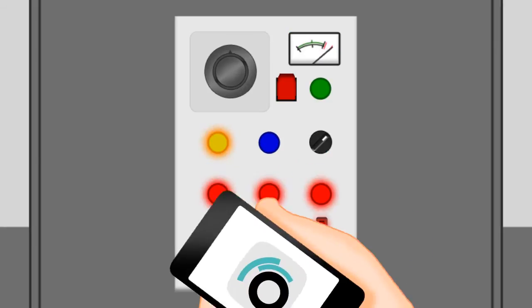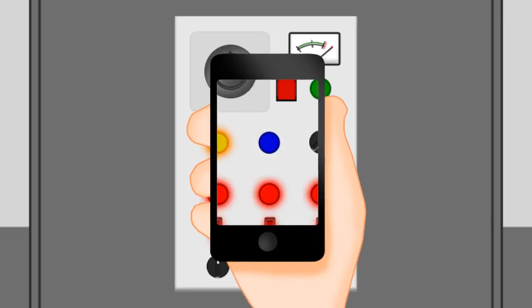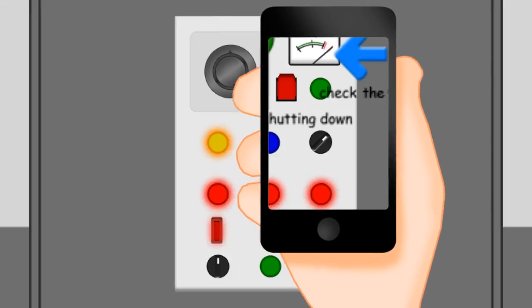Users simply point their smart device at the instrument or appliance control panel and the instructions appear. It's not magic — it's more.